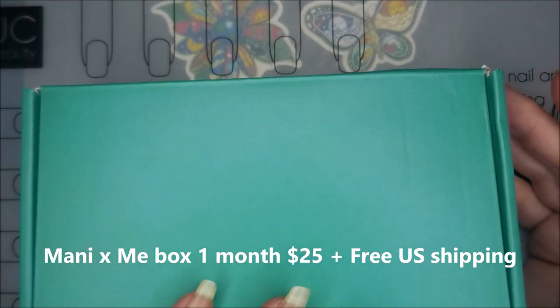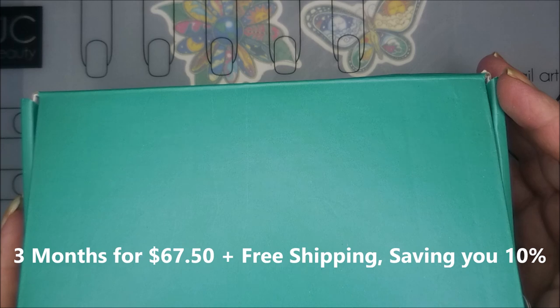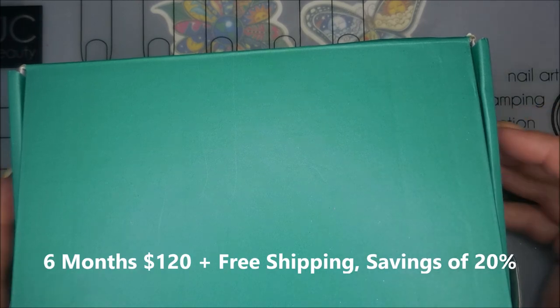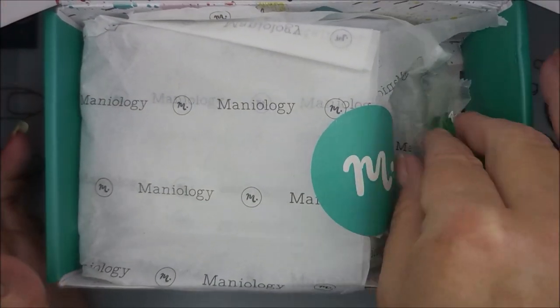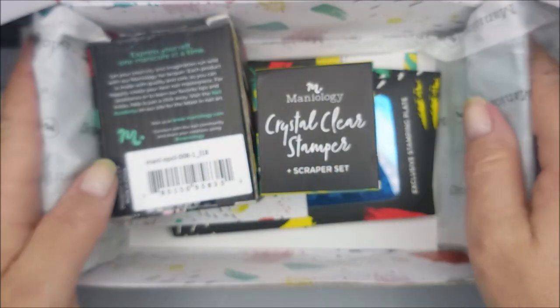I did sign up for the first month. I can't remember what month it was, but this was my first month. So with your first order you get a stamper and a scraper — I don't know that you get those in all of the boxes, but I just jumped in and bought one box. I want to open it. My box got a little crunched in the mail, and that's okay. They always put these little pineapple gummies in there, and then I'm going to open it up and see what is in here.